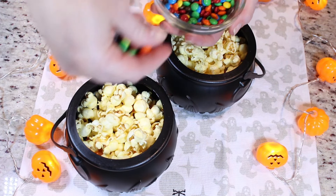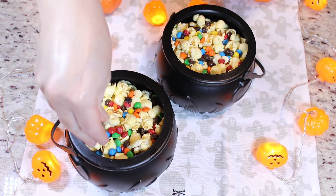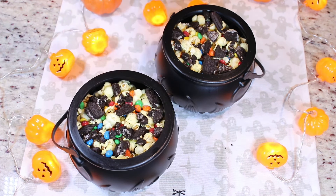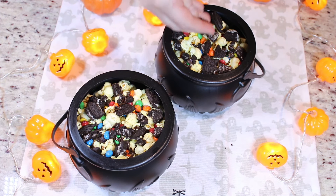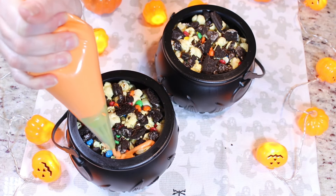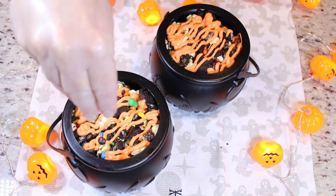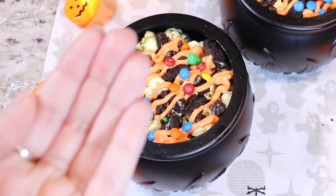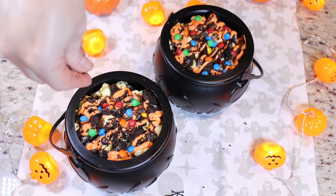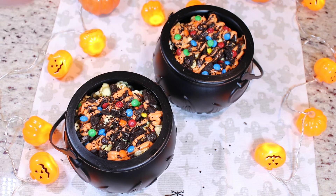Now we add more toppings: more mini M&Ms, more crushed Oreos, some more chocolate sprinkles, and now we add more orange chocolate. Lastly, just a couple more M&Ms just for decoration, a few more chocolate sprinkles, and just a few more cookie crumbles — just a little, because you don't want all the little garnishes to overpower and take away the orange chocolate look.